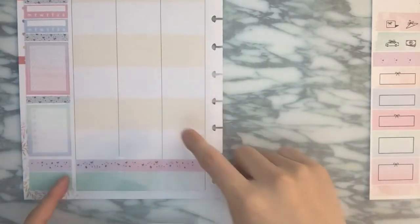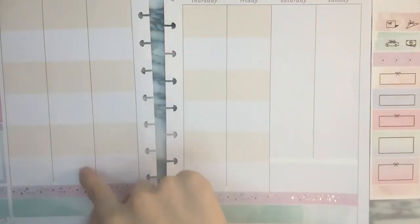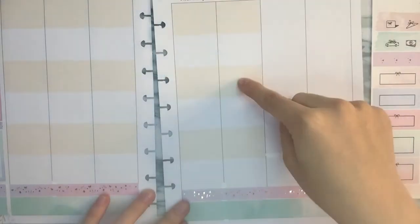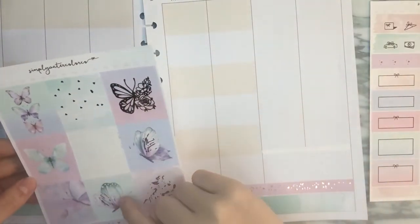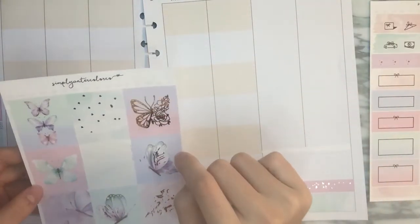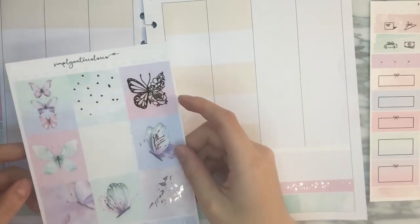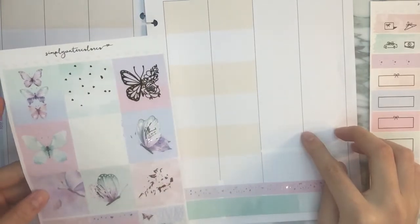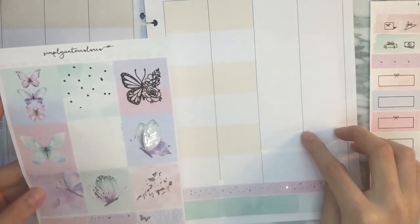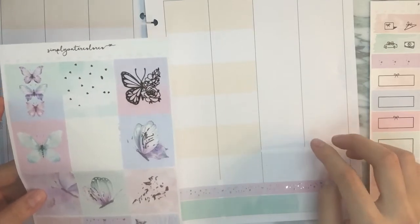I think I'm going to do foil, non-foil, foil, non-foil, foil, non-foil, foil. Do I have enough? I need four foils — one, two, three, four. Oh no, I have to kick out a foiled full box. We can do two foil full boxes on the weekend, right? Someone tell me I'm right. I'm scared.